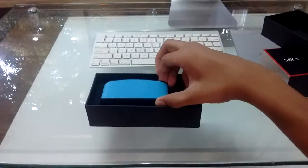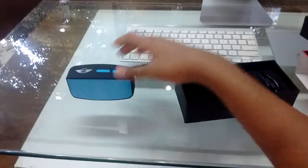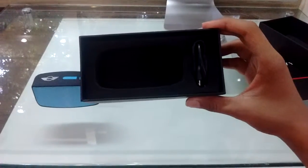So it's a Bluetooth speaker, and it comes with a micro USB charging cable.